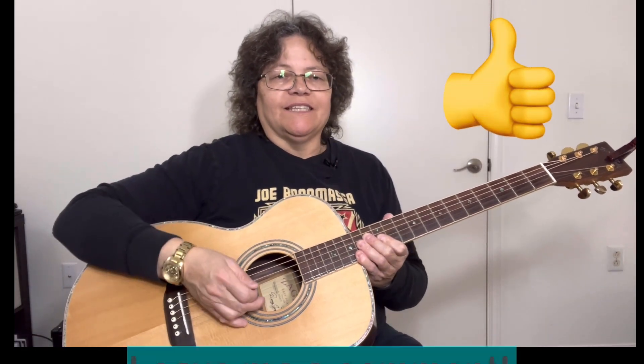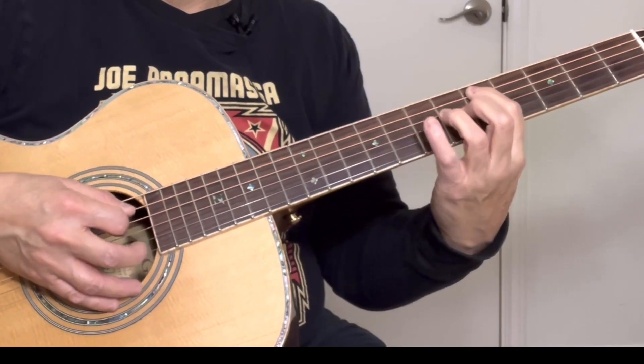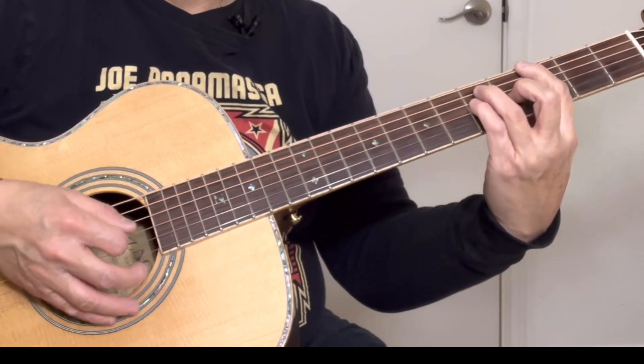If you're getting any value out of this lesson, can you give it a thumbs up? And leave me a comment — I'd love to know what your favorite chord progression is. So back to the G, we're going to play it slowly here and I'll show you what I've got so far. Do it twice.